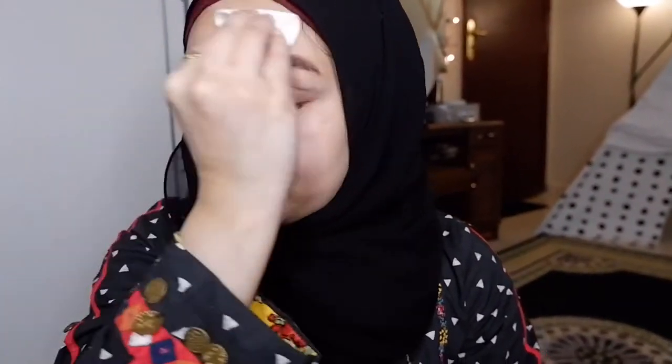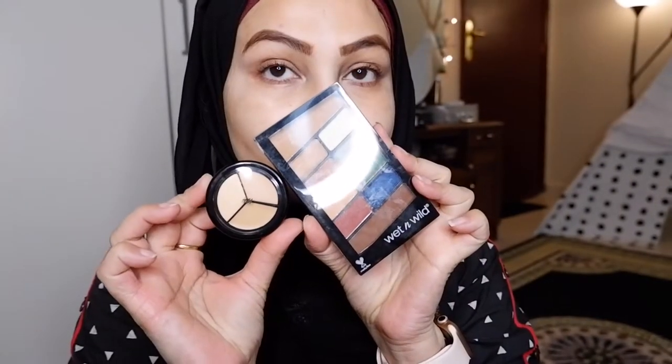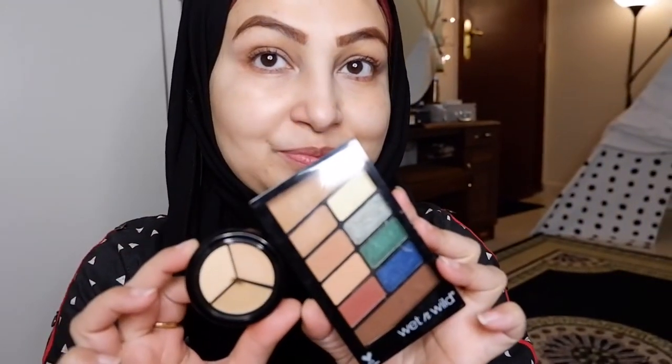First, let me clean my face using this Nivea micellar water to have clean skin. I'm going to use this wet and white palette and H&M concealer palette. Let me moisturize my lips, and for the skin I'm using this Nivea daytime cream which has SPF 20 in it — it's a jelly-like cream that gives a nice glow.